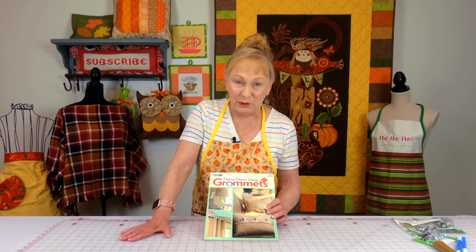I put grommets on clothing too, and if you're interested in seeing how I put them on a t-shirt, there's going to be a link listed below your YouTube screen. Just scroll down to the description section, click on Show More or the down arrow, and you'll see that link. So let's take a look at some grommets.